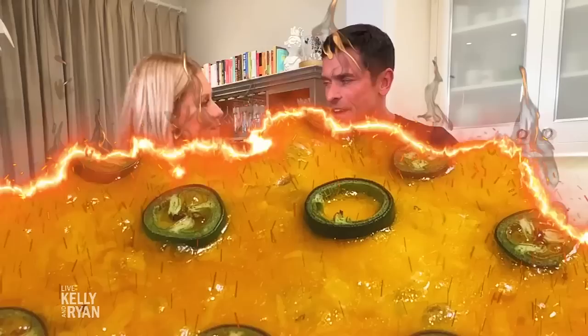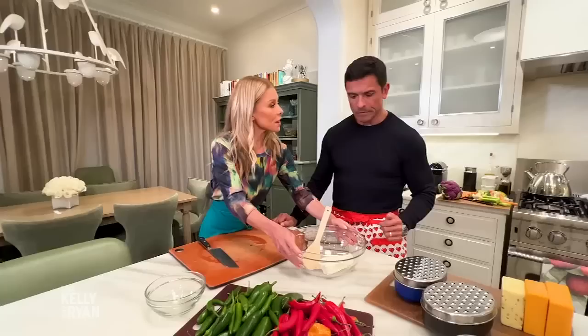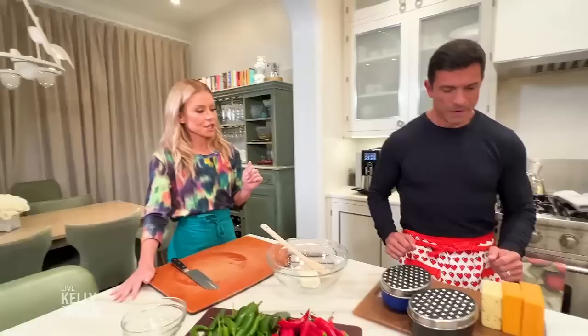We have ghost peppers, we have habaneros, we have jalapeños. Let's do a little habanero, a little ghost, and a little jalapeño. We're going to start with a room temperature cream cheese so that you can mix it. You're going to start grating our two types of cheese. We are using a shredded Monterey Jack and a shredded cheddar.